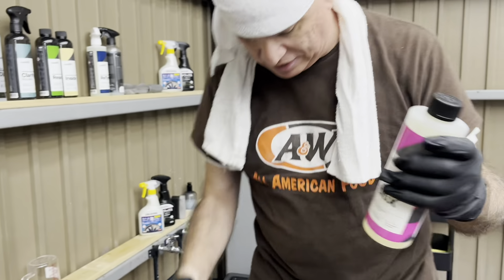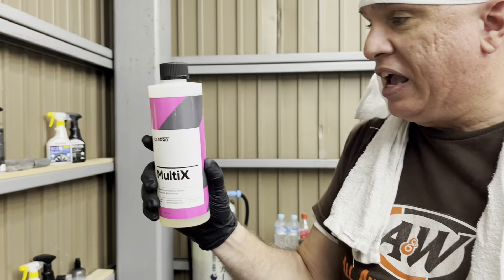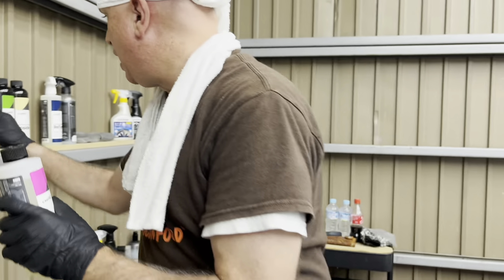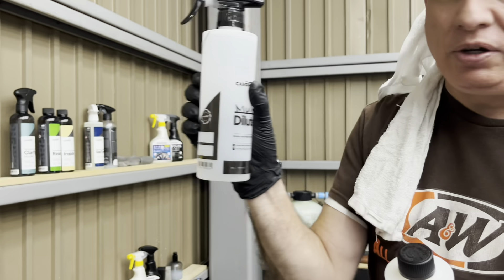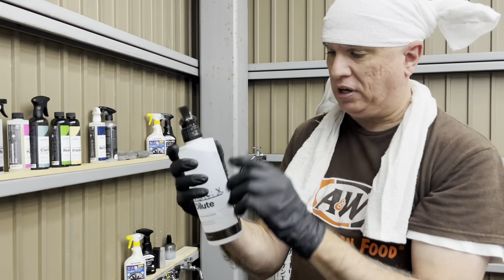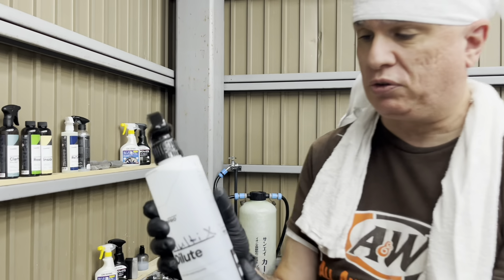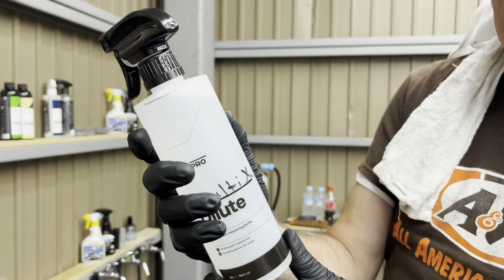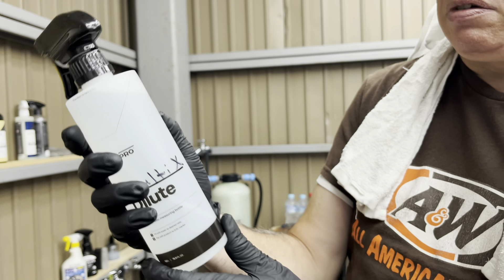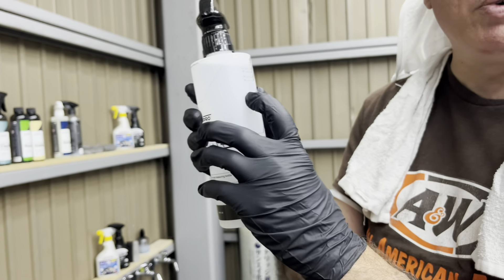Next, I want to talk about Multi-X. I am just getting chewed up out here. Multi-X is a multi-purpose cleaner and it's super, super, super concentrated. I already have a full spray bottle of Multi-X and it's a pretty strong mixture because I'm going to be using it to clean my tires and wheels. I'm using a three-to-one ratio on this bad boy.